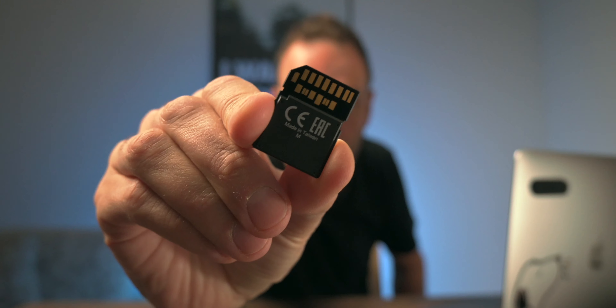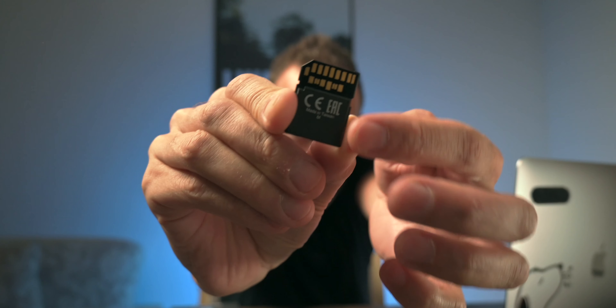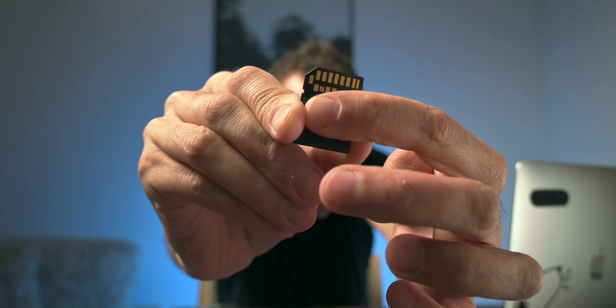When we use it in a UHS-I camera, like the Nikon Z50 which I'm recording on right now, unfortunately it doesn't work. That second row of chips across the bottom there is what makes it a UHS-II card.